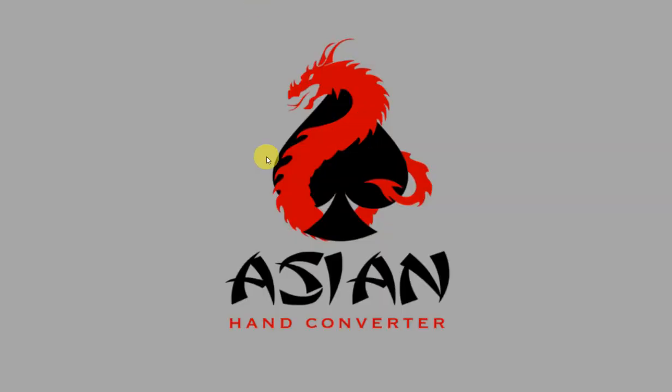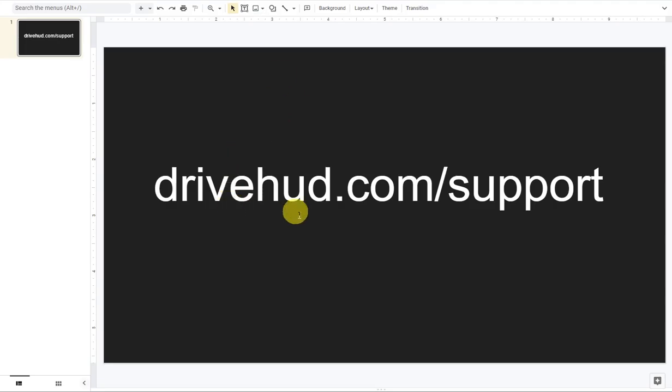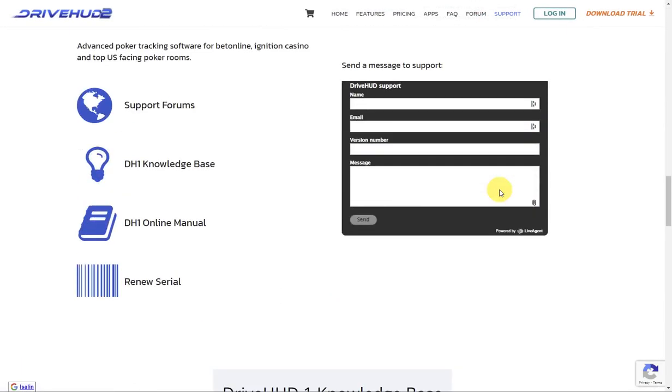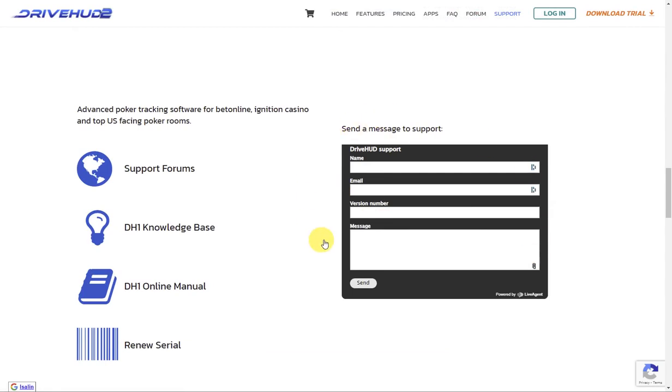If you need further assistance, just go to drivehud.com/support and scroll down to the support form. Fill in the details, send it to us, and someone from our team will get back to you.